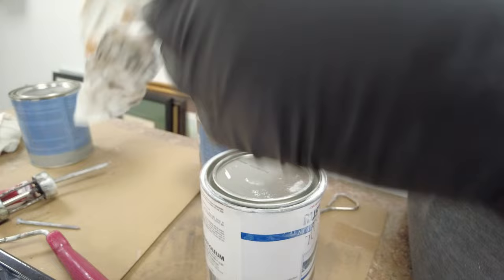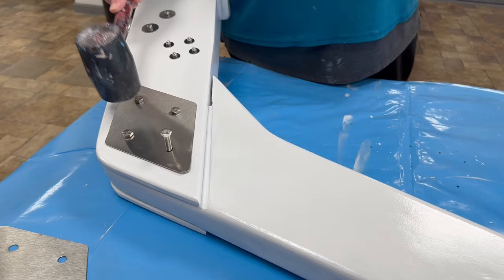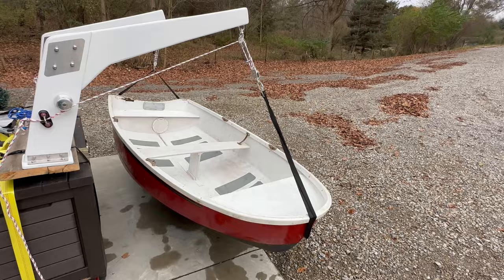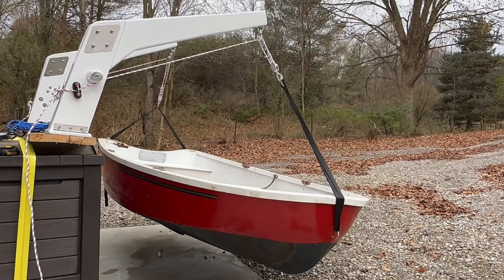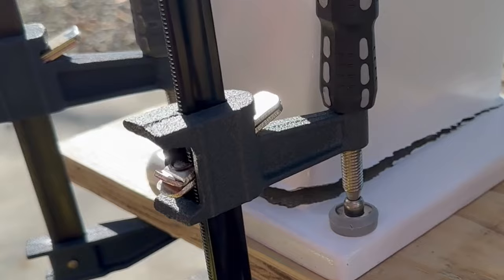The final step of building the dinghy davits is to install all the hardware — a little winch, a cam cleat, and some backing plates for the bolts that'll hold the two arms together. Finally, a moment of completion. It's time to test this out. This is the moment of truth. I don't know if this is going to work. I hope it doesn't break. And this has sheared right off there. That's not good. This is terrible — that means the base isn't strong enough.